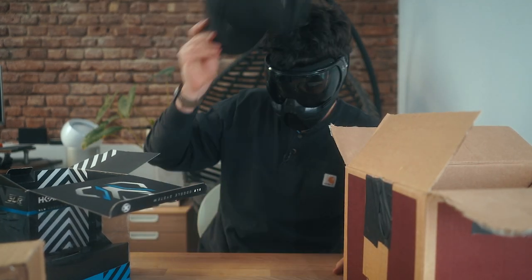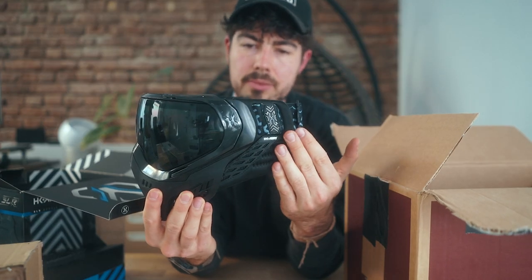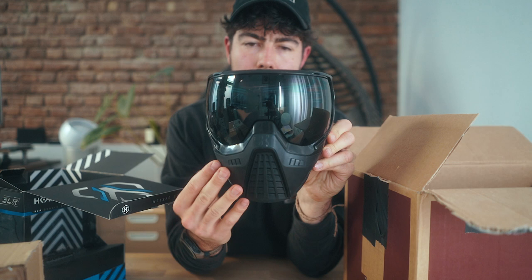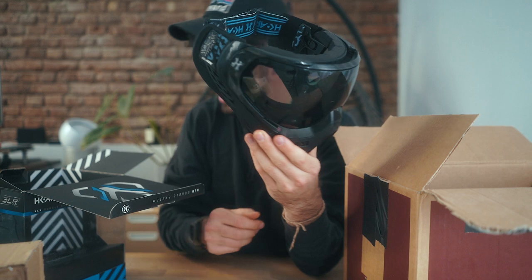Looks good. Maybe like that — ear protection on the side obviously, the mouth, everything, the whole face is covered. And then those tend to never fog, ever.